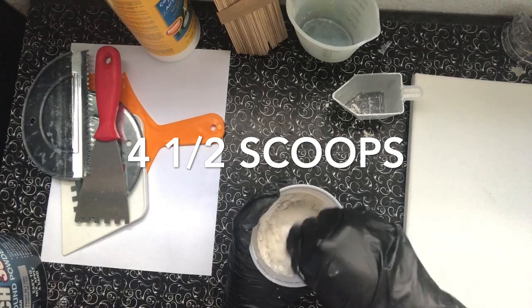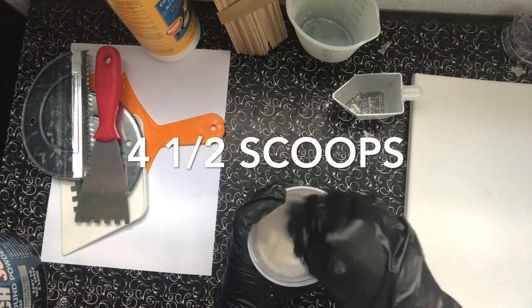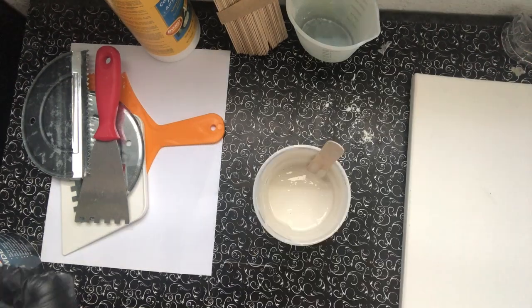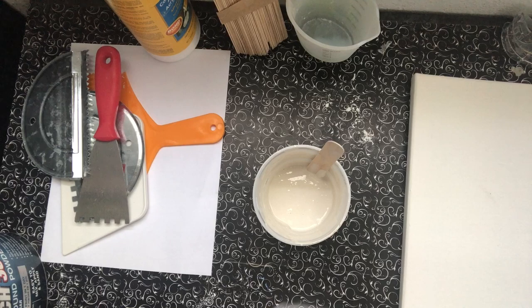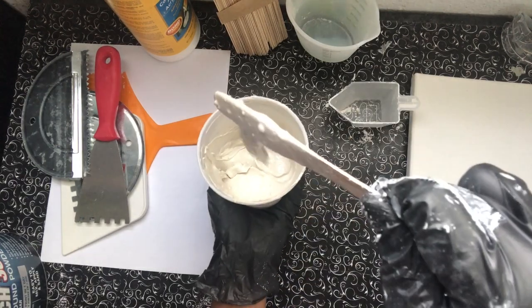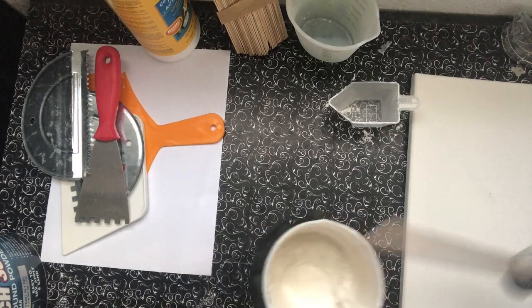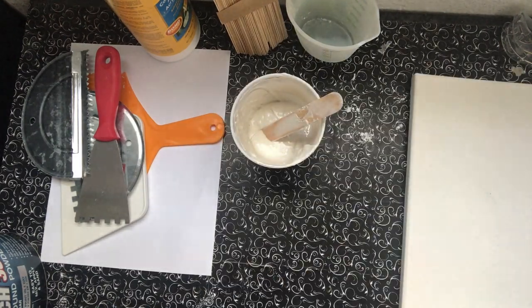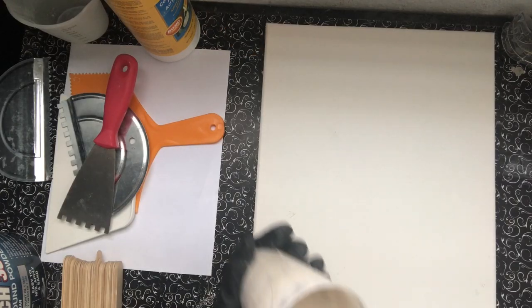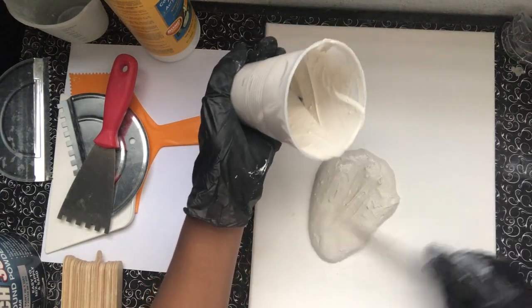I'm mixing as I'm putting the scoops in because when it comes to these kinds of things, if you let them pile on top of the liquid it's going to be horribly difficult to mix — so mix as you go, that's best. I think I got it to the thickness that I want. I don't want it too thick; I'd much prefer to add more Fast Patch if I need to. I love the creaminess and smoothness — when it's like that I can make it as thin as I want.